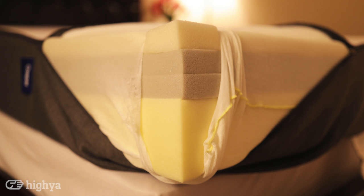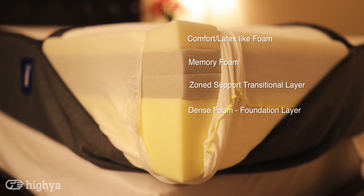Let's talk about the construction of the mattress. We did take the liberty of cutting the covering over the mattress to check out the layers, as you can see in the photo. The first layer is called the Comfort and Latex-like Foam — it is 1.5 inches, a proprietary layer that gives the mattress some bounce and breathability to prevent overheating. The second layer is Memory Foam, which provides a contouring feeling to your body and pressure relief. The third layer is the Zone Support Transitional Layer — more firm in the center, softer on the ends, giving your spine neutral alignment and good weight distribution. The fourth layer is a dense, high-density poly-foam foundation layer that provides support for the mattress.